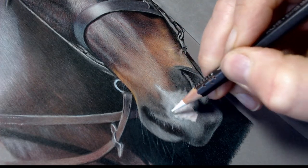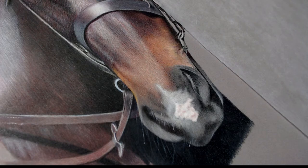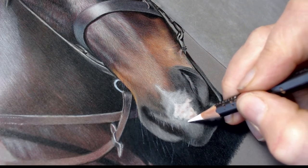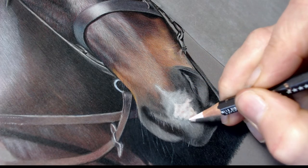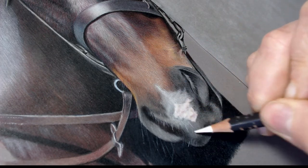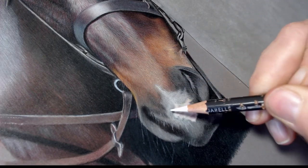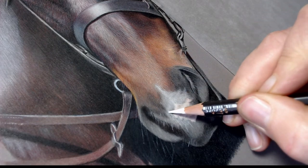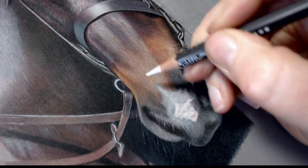I'm just very lightly going in over the layers. I find that the Museum Aquarelle works really well on the pastel mat that I'm using — I'm using the dark grey pastel mat board — and you really can get light over dark with it.